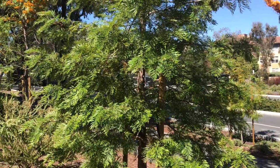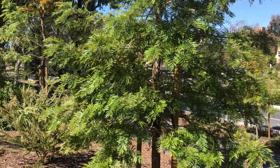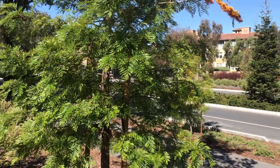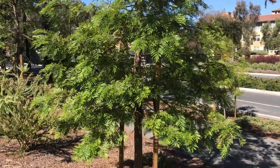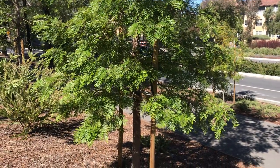Hi guys, welcome back again for another video. Here I just saw this beautiful, well those several beautiful Grevillea Robusta and I wanted to share with you. You're probably like, thank god it's not an eucalyptus again. But Grevillea Robusta is obviously not an eucalyptus. It's native to Australia.